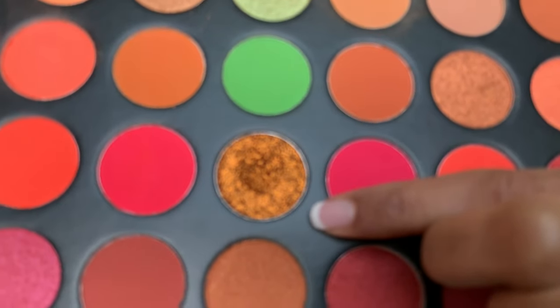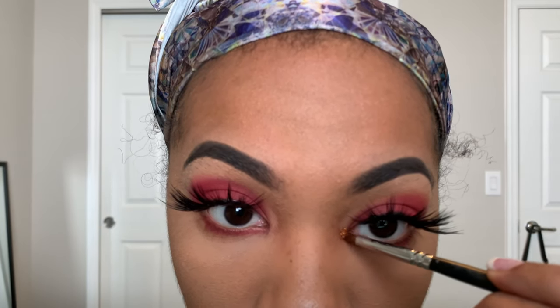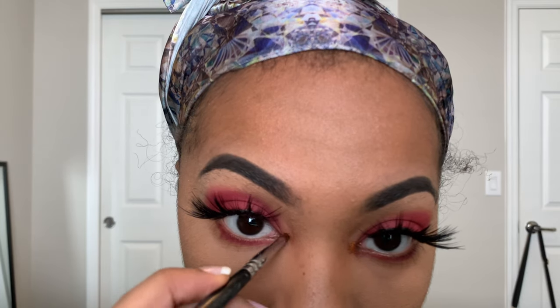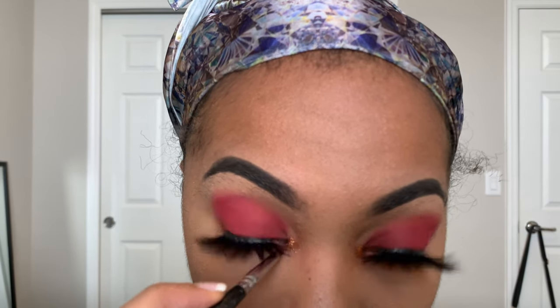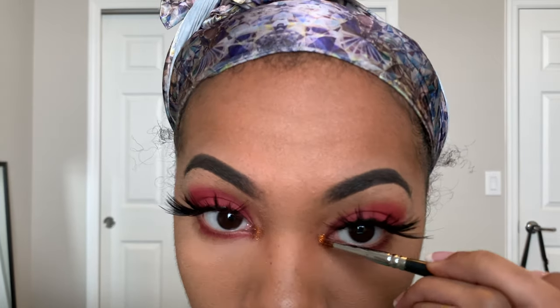For my inner corner, I'm going in with this gold color right here. Next, I'm just dusting off all the excess translucent setting powder.